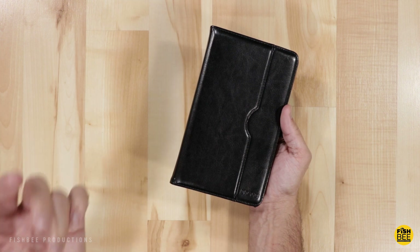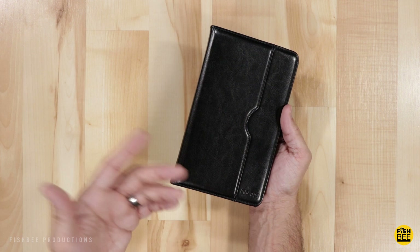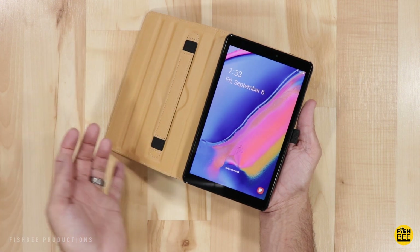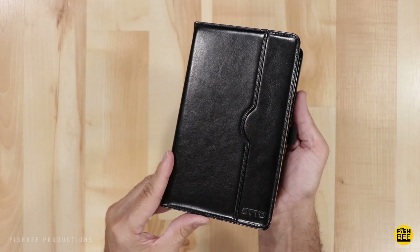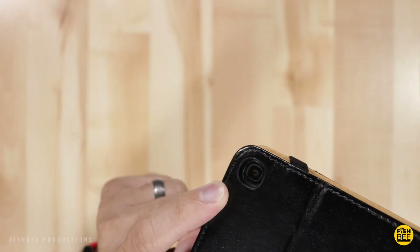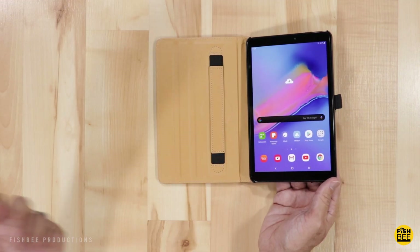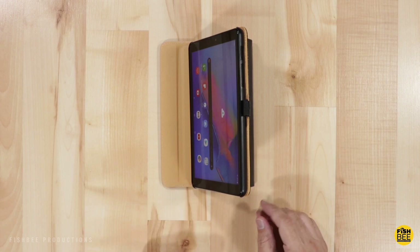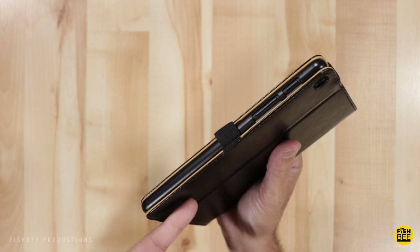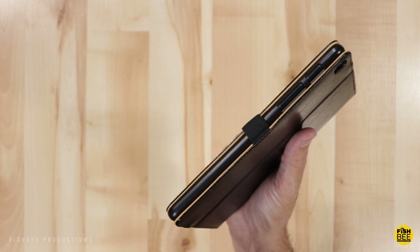When you close these cases it does make the tablet go to sleep because you're covering up the proximity sensor. It moves sort of slow in my opinion, but at least it does work. Unfortunately it doesn't seem to wake the tablet up when you open it. There is a cutout on the back for the rear-facing camera, and there are a couple of different options when using this as a stand. Overall I think this is a pretty solid case for the Galaxy Tab 8.0 2019 with S Pen.